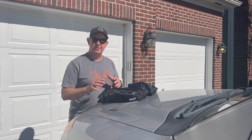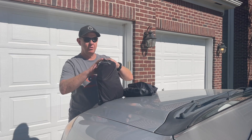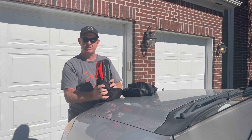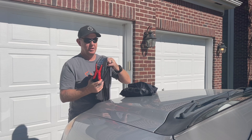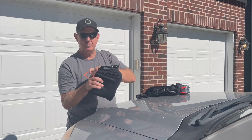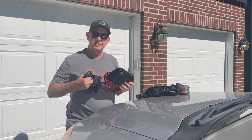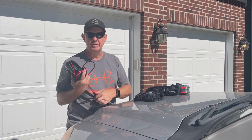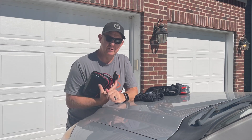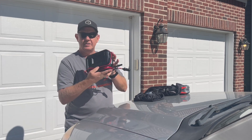Hey, welcome back to the channel. Today I'm here to tell you about a new product I got from NOCO. I've been so happy with my jump starter from NOCO that I picked up a tire inflator. I'm going to demonstrate this on my Armada — we're going to deflate one of the tires down to about 10 pounds, and I'm also going to show it on a bicycle tire.